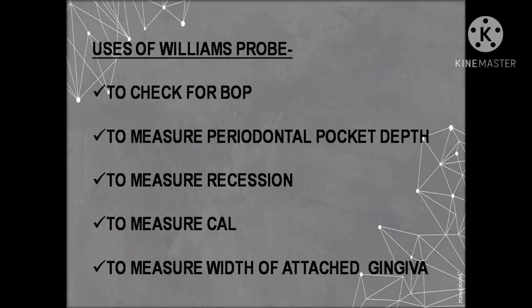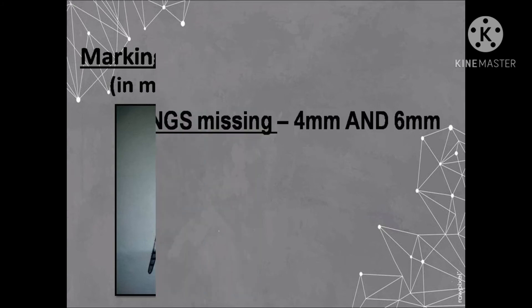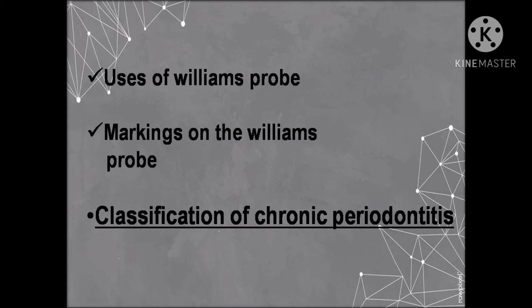Now let's see what markings are present and what markings are missing on the Williams probe. The first, second, third, fifth, seventh, eighth, ninth, and tenth millimeter markings are present on the Williams probe. We have now learned about its specific uses and the markings that are present and missing.